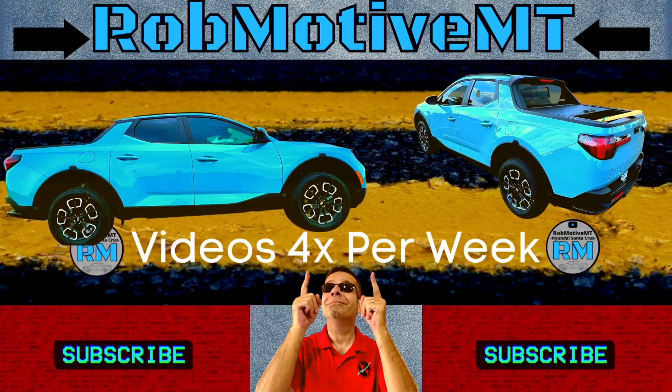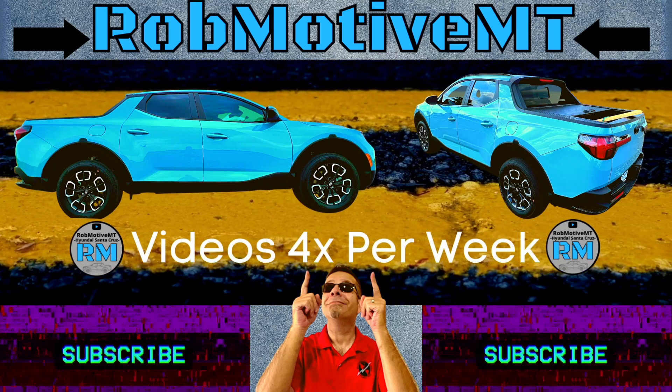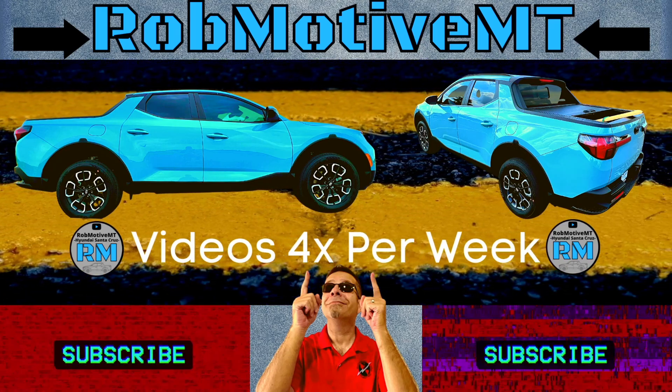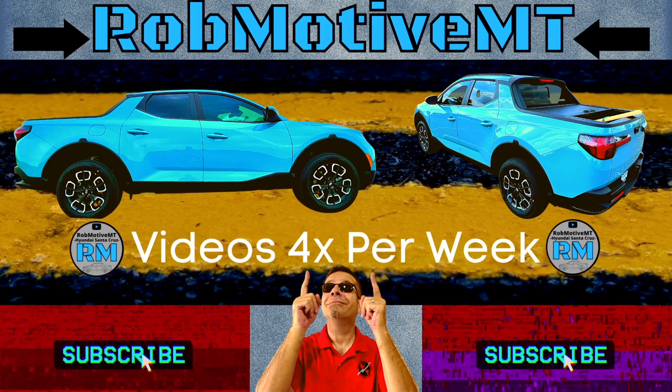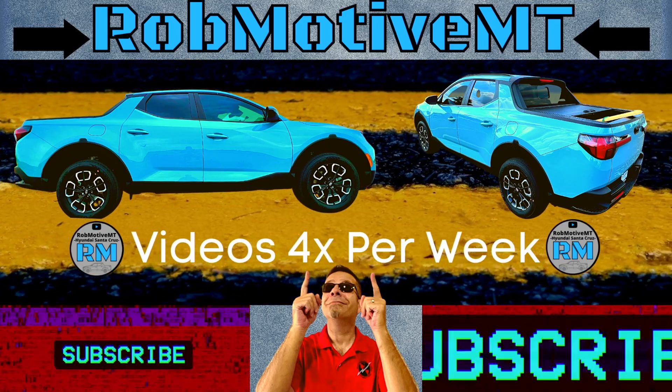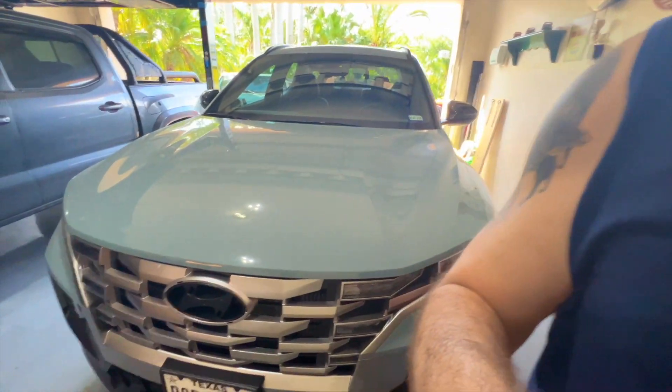Good afternoon everybody and welcome back to Rob Motive MT. Today I'm going to be adding some new accents to the Hyundai Santa Cruz — specifically a front emblem I've been working on for a while.